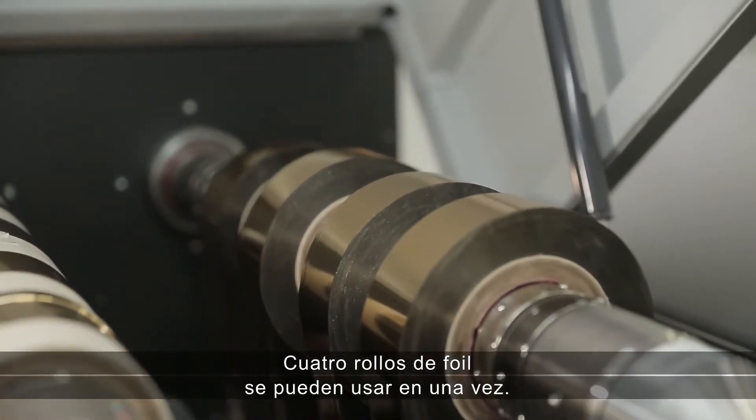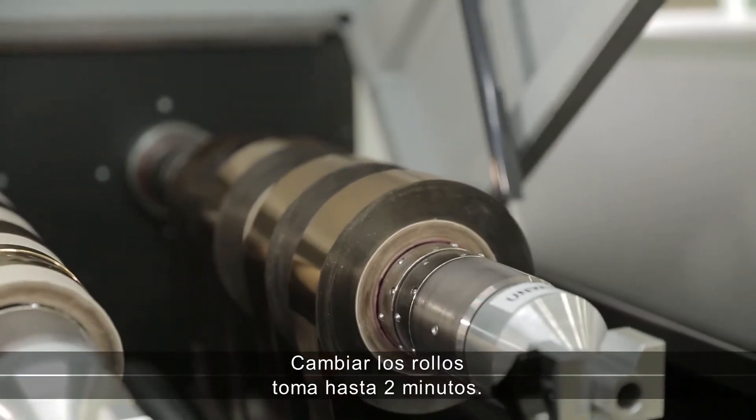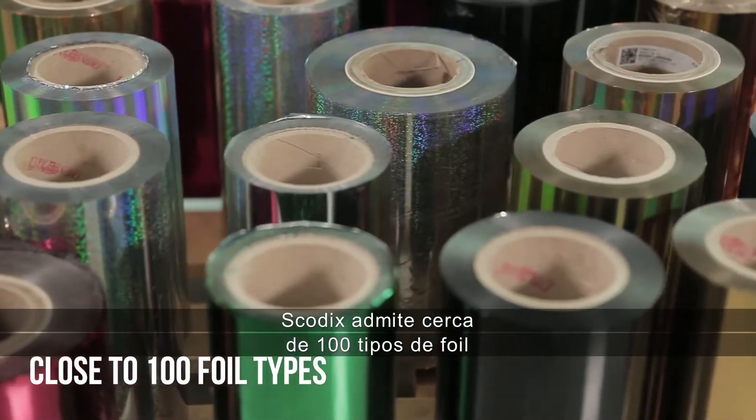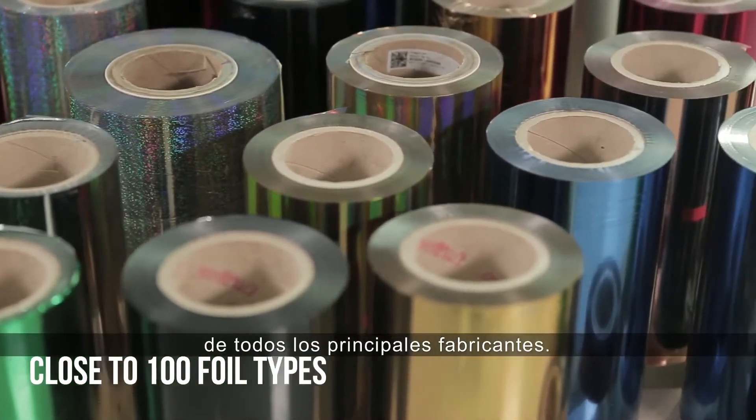Four rolls of foil can be used at once. Changing rolls takes up to two minutes. SCOTIX supports close to 100 foil types from all leading manufacturers.